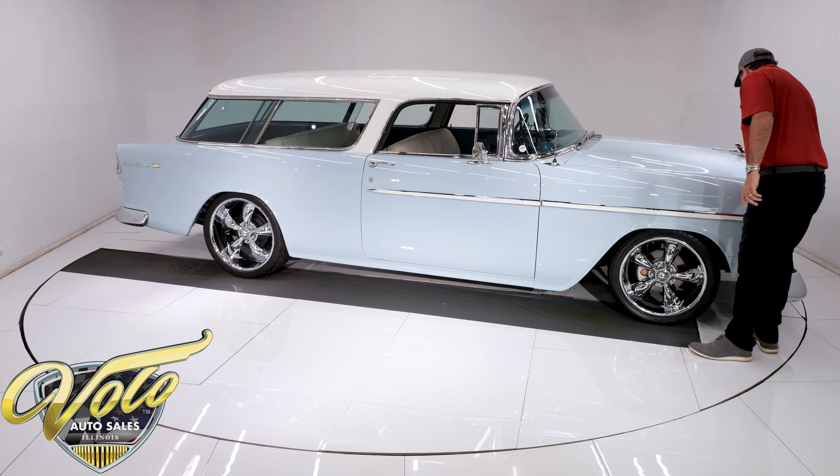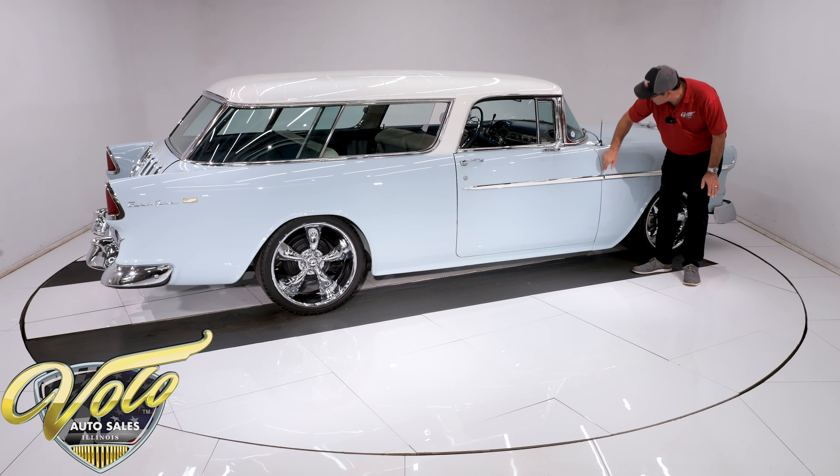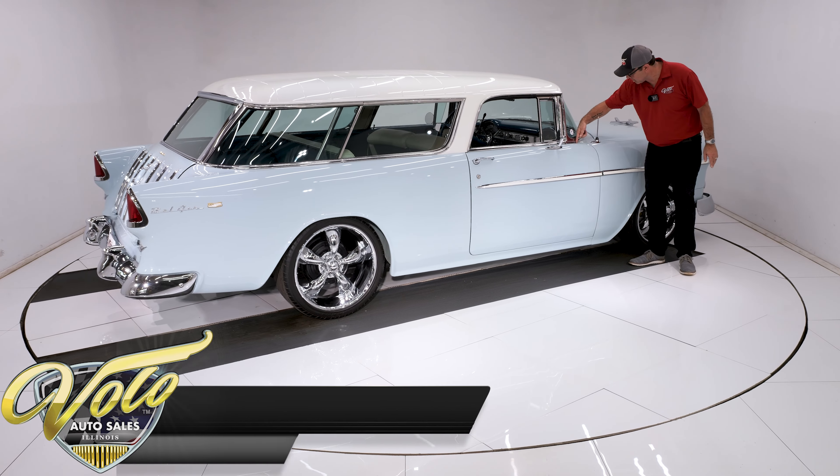We have got a beautiful example — the 1955 Chevrolet Nomad, that's the two-door station wagon, top-of-the-line deluxe model, and it's completely stocked inside and out with the exception of the beautiful chrome wheels and the drivetrain under the hood.